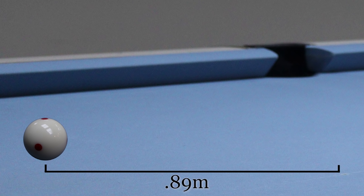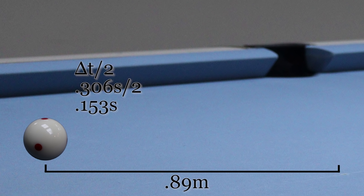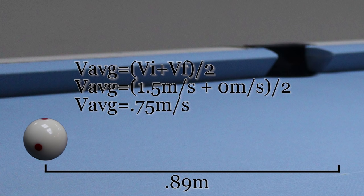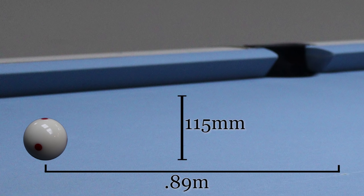We can also calculate the maximum height the cue ball will reach. It reaches its greatest height halfway through the total flight time — at 0.153 seconds. Since the initial vertical velocity was 1.5 meters per second and the ending velocity at the apex was 0, the average speed over that time is 0.75 meters per second, giving a maximum height of 0.115 meters, or 115 millimeters. The diameter of a pool ball is 57 millimeters, so the cue ball would have about doubled the height of the ball, leaving a comfortable cushion to get over the obstacle.